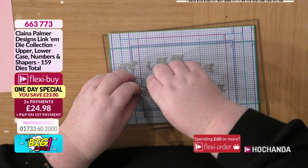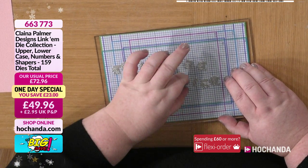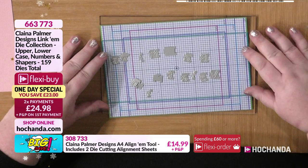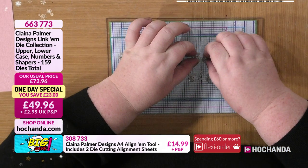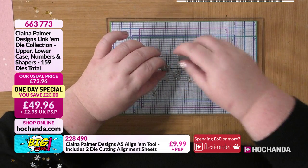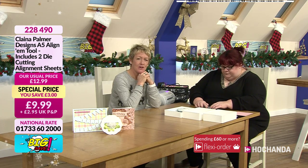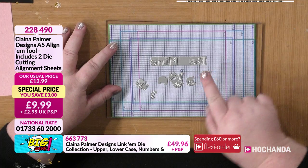Now, some of the letters look back to front — that's the right way to use them. After a little while when you're putting them together you almost don't notice it. What I've done is got my alignum here and I'm going to compile my sentiment straight on it, then run it straight through the machine without having to move it afterwards. That's the A5 size — available at £9.99, and you get two included in the set.